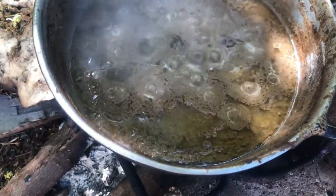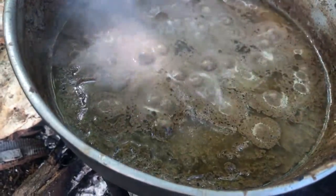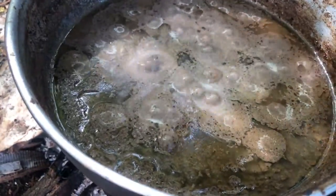At this point you can see how much oil is on the top. I'm going to remove it from the flame now and skim off the oil from the top.